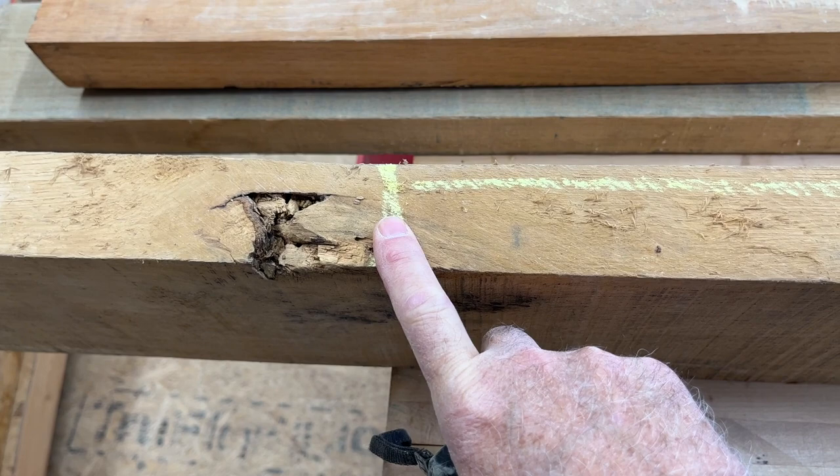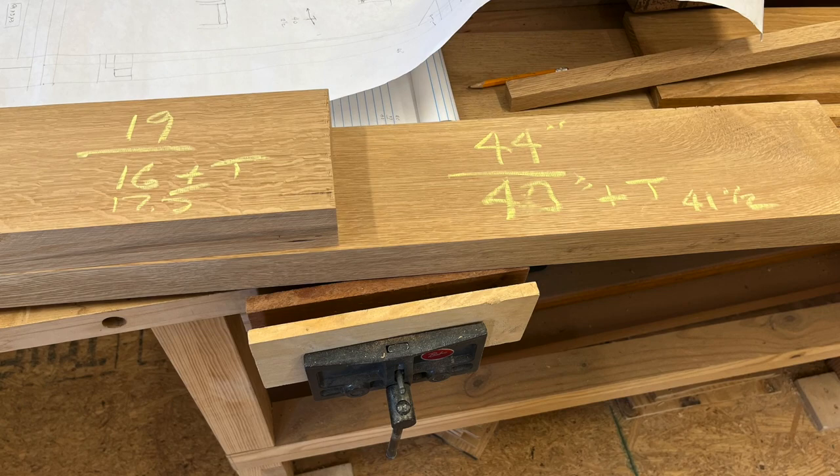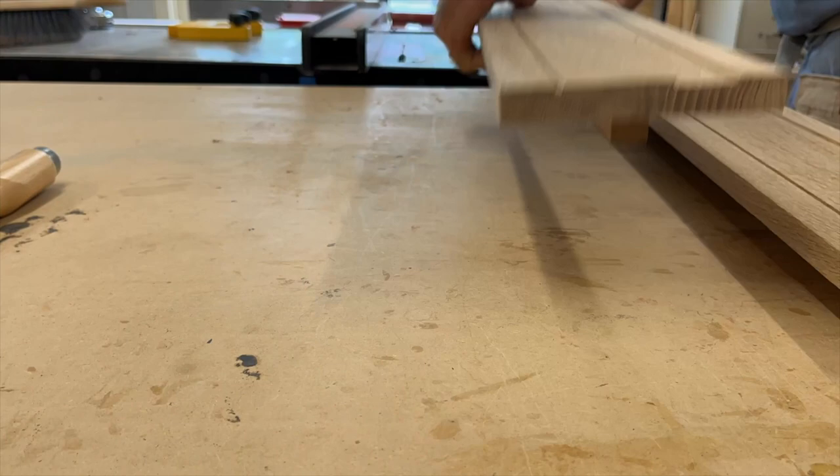We'll take this piece for our sides and do 19 inches there. I have them cut and milled, and now I'm ready to re-saw them. I take it with a band saw to make two boards out of one. Now I have these two boards that are going to be the aprons, and now I'm cutting dados for our inlay banding.